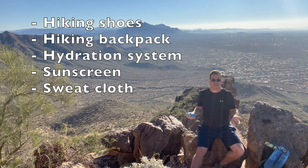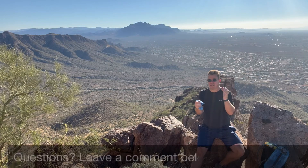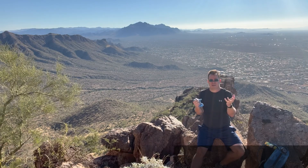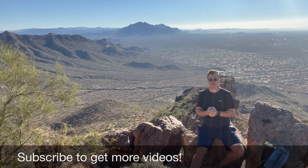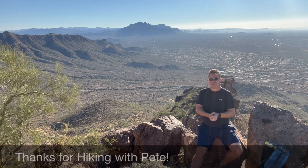Those are a couple of items here for hiking preparation with Pete. I hope you enjoyed this — if you have any questions, leave comments below and I'll be glad to answer them. Keep subscribing and enjoy all the hiking videos we've got, here in Arizona and abroad. Thanks everybody for listening!